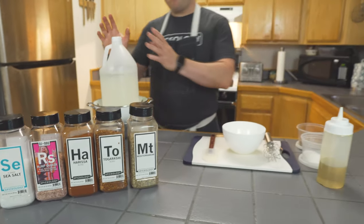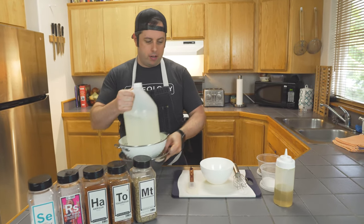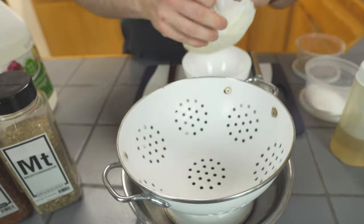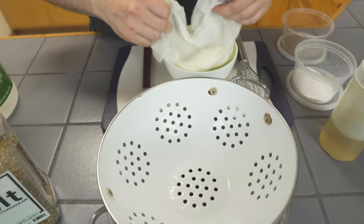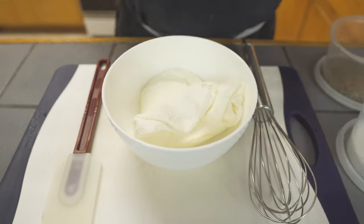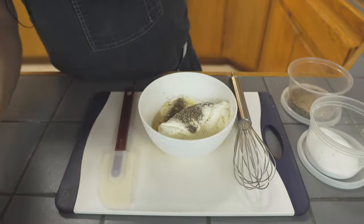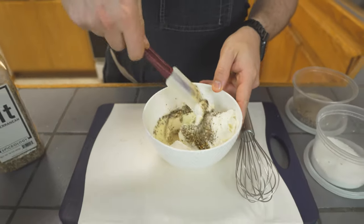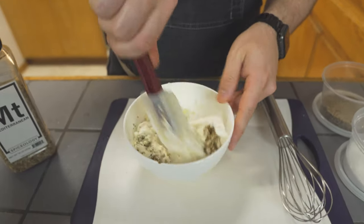Let's go ahead and finish up the labneh. I've been pressing mine with a gallon of white vinegar — not everybody has this on hand, but that helped get it pressed pretty quick. It only took about 20 minutes. Pull this off and you can see all that liquid it drained out of the bottom. Pull this out, unwrap it, and you can see it's already — it kind of looks like a cheese. A lot of people call labneh a cheese, and I guess kind of it is, but it isn't — it's cultured and strained. We're gonna add some olive oil, some salt, some smoked black pepper, and some Mediterranean spice blend. The Mediterranean blend has some salt in it too, so you want to be careful about not over salting it. You can use a spatula to stir it up or a whisk, depending on how thick it is and how big of a bowl you have.